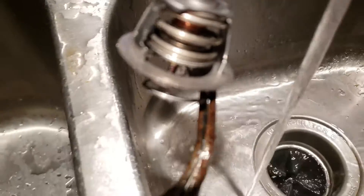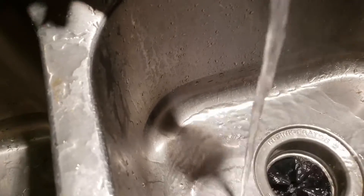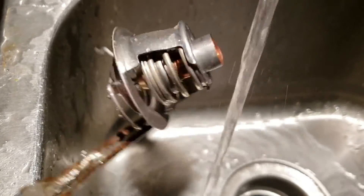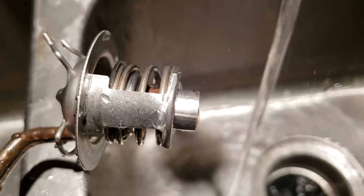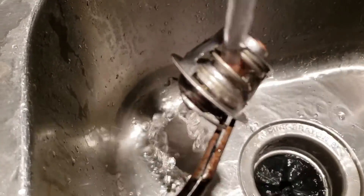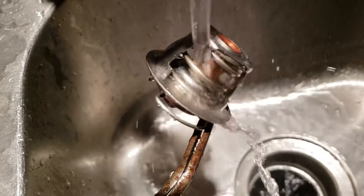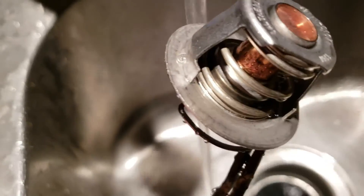That's about full open right there — it's enough to fit the head of a screwdriver through. I can turn this around and make sure it properly closes. In this position you can see that much of it hangs out; that's about how much it opens. Let's see if we can make that go flat with cold water. And that's how fast it reacts to the cold water — it's now completely closed.